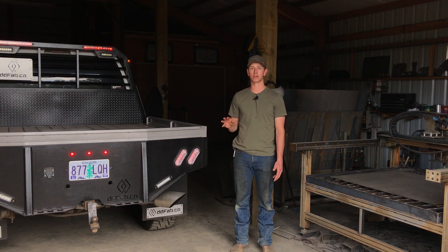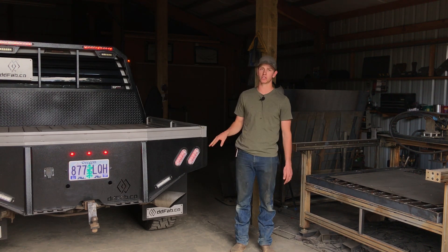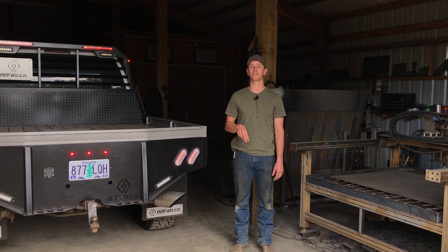Obviously we sell weld-yourself kits, but not everybody wants to build or can build their own bed. They want to just have it built and installed by somebody else. So there's a huge demand in your local market for you to fill that need.